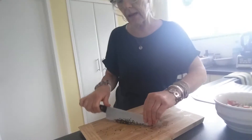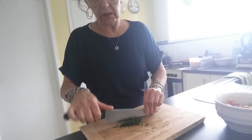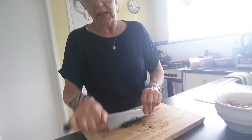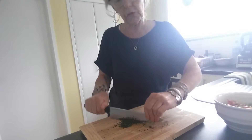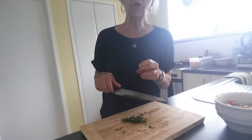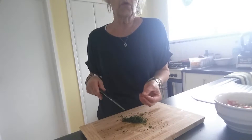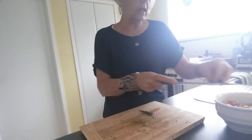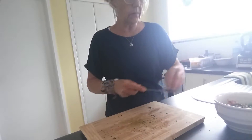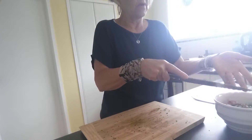I chop parsley up quite fine simply because it tends to stick in my throat when it's in big pieces. If you have children and you're doing parsley, chop it up really fine for them too. You can put parsley into smoothies or use it anywhere. I love my parsley and I never go anywhere without it.